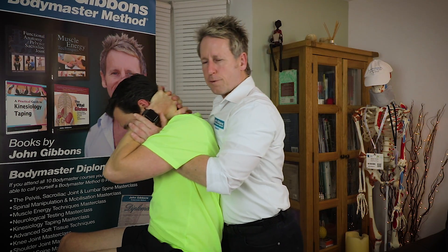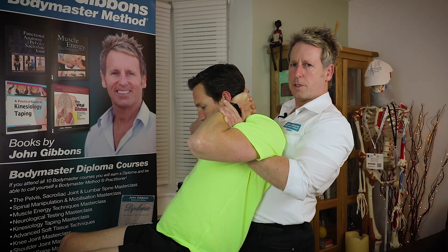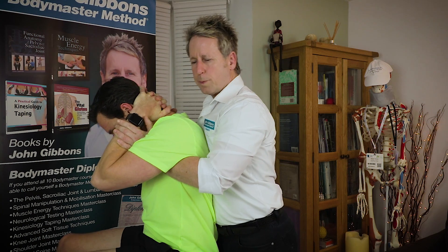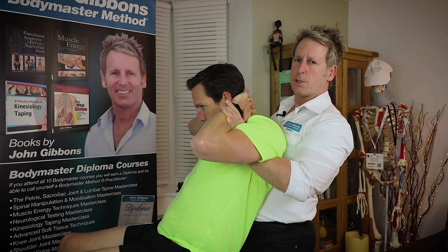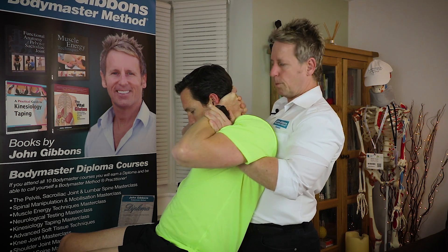I'm going to rock my patient forward and bring them back to the tension point. From here, the thrust would be a continuation coming back — but don't thrust too much through the arms; try to apply the pressure coming through the chest.